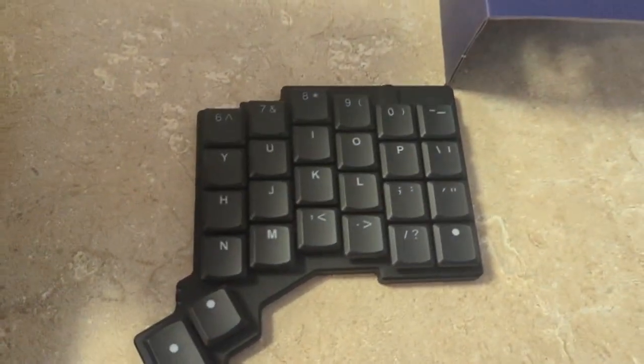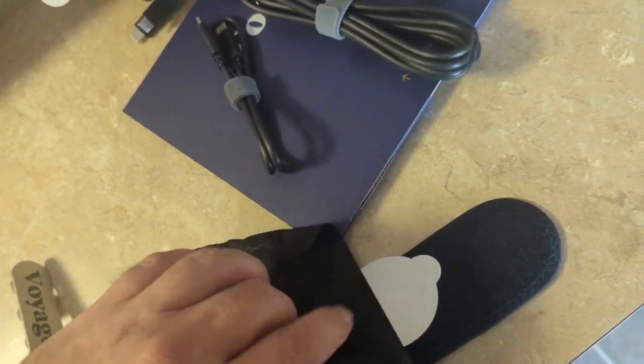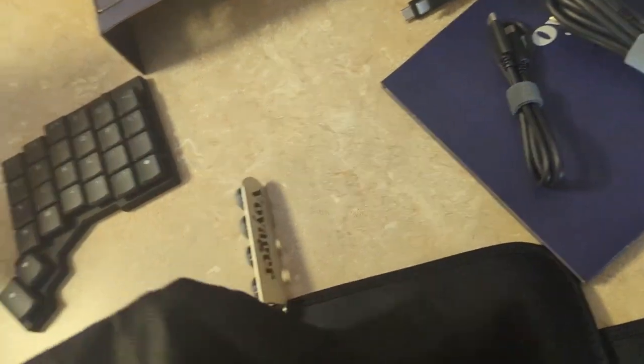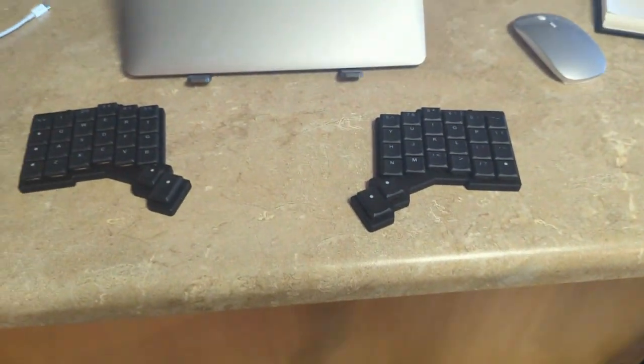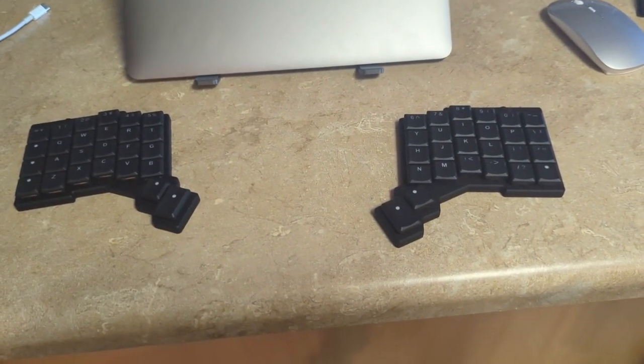The right hand side looks very nice. And of course, the left hand side — QC approved. And all this with one hand. Beautiful. Very, very nice. So these are going to go here for now.